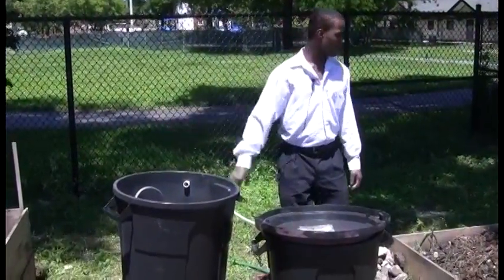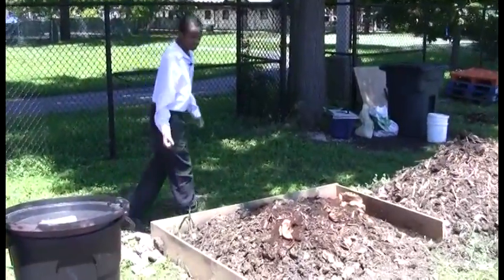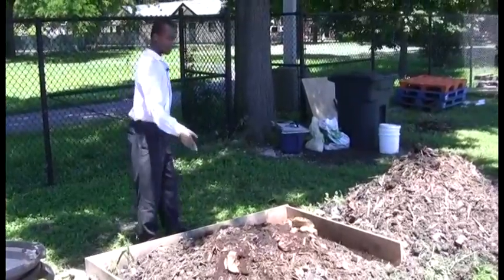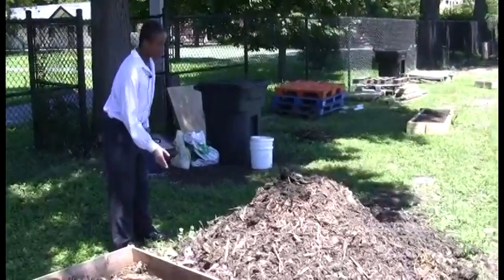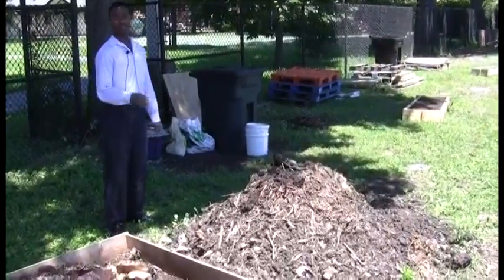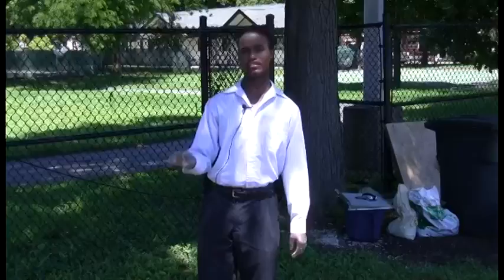After it breaks down from the compost bin, we put it into this bin right here, which is the next stage of making the fertilizer. We break it down, put more soil, mulch, coffee grinds, and grass, and water it. After that breaks down, we go to the third and final stage. We water it and put more grass and mulch on it to take away the stench.